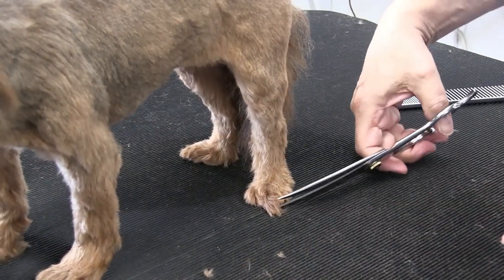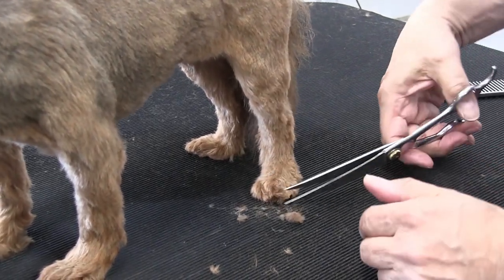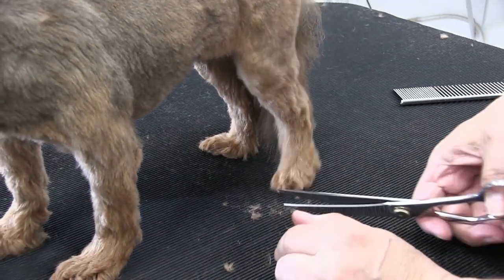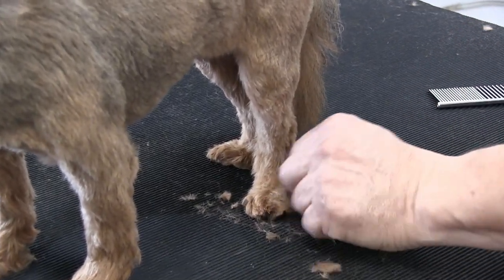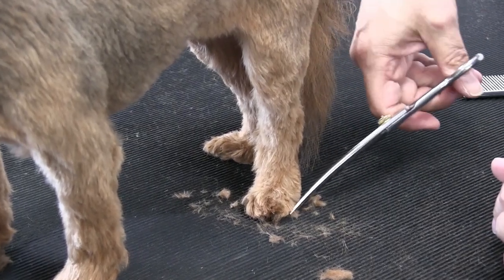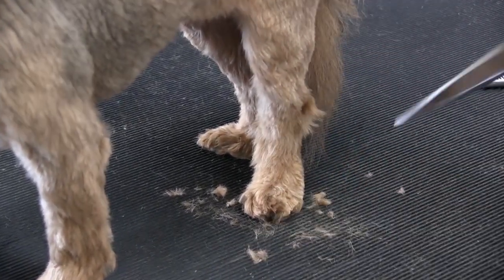Now we're just going to scissor her up a little bit. There's very little scissoring required in this because most of it was already done with the blades. We're going to go ahead and scissor up her feet, her tail, and her face a little bit, and then she'll be done.